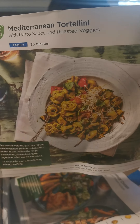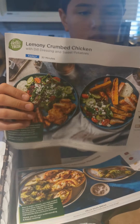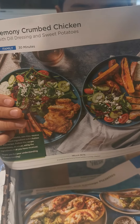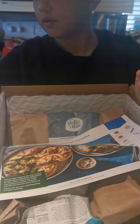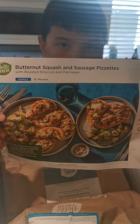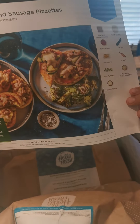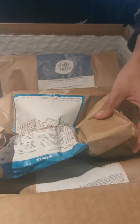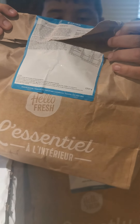Mediterranean Tortellini — it says it's 30 minutes. The next one is Lemony Crumbed Chicken, also 30 minutes. And this one is Butternut Squash and Sausage Pizzas. Nice!